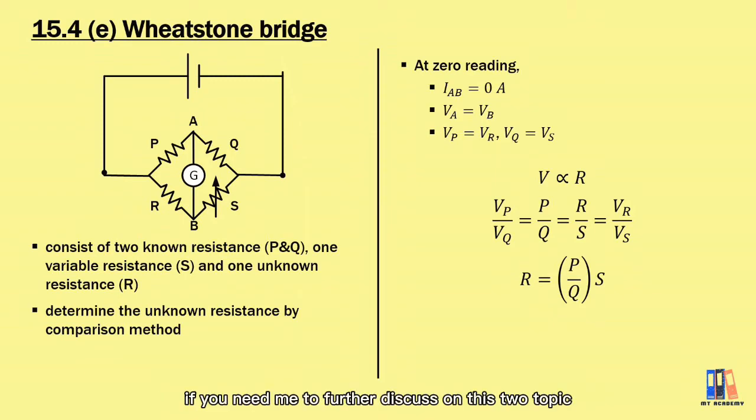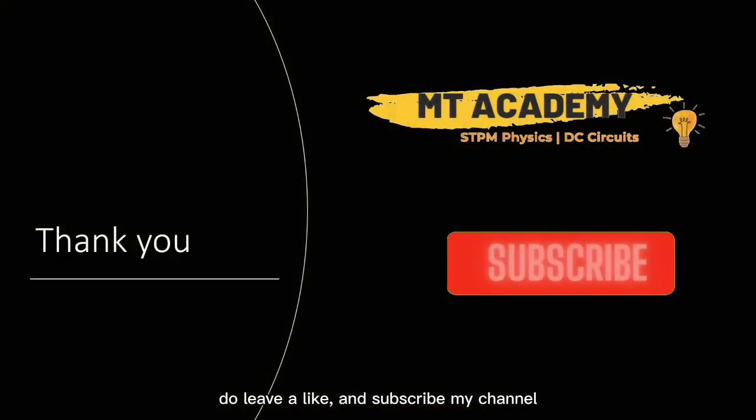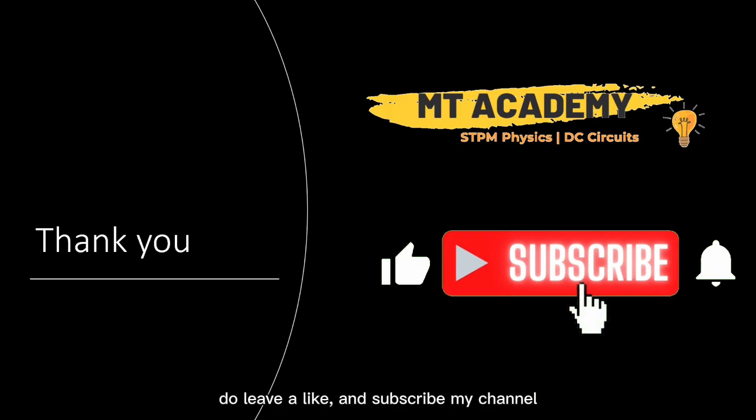If you need further discussion on these two topics, you can fill in the Google form or leave a comment below. That's all for this video — do leave a like and subscribe to the channel. I'll see you in the next video. Thank you.